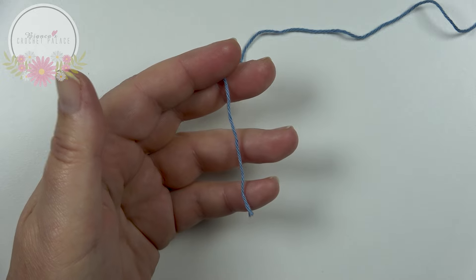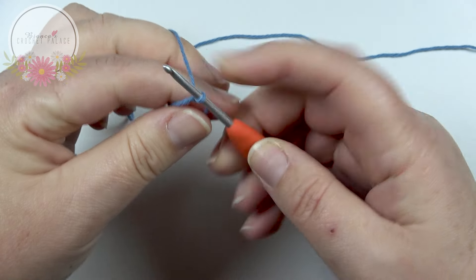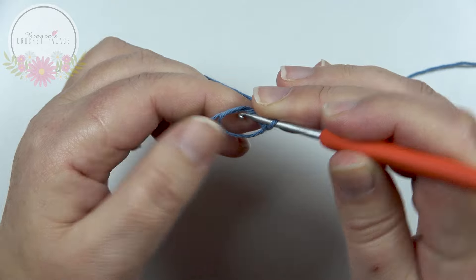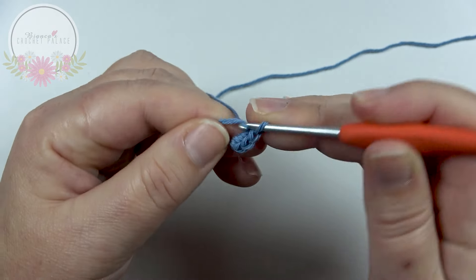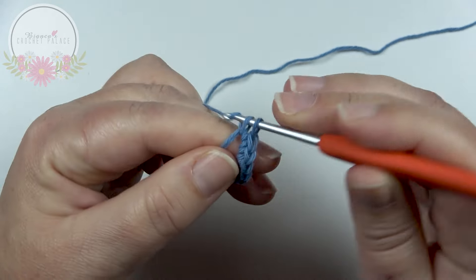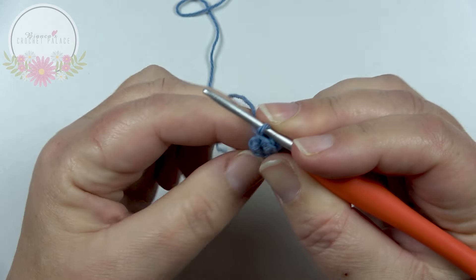With the first color, we make a magic circle on the hook. Then in the magic circle we make eight single crochets: hook in the magic circle, grab your yarn, pull up, yarn over, pull through 2 — that's 1. Continue for 2, 3, 4, 5, 6, 7, and 8 single crochets. Now pull on the short tail to close the magic circle, and on top of the first single crochet make a slip stitch.